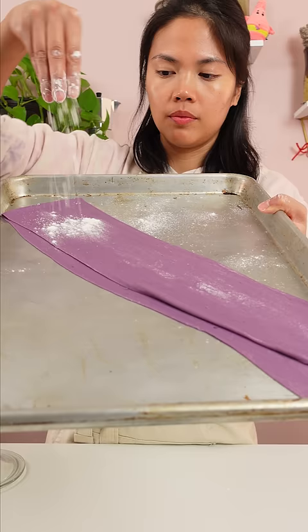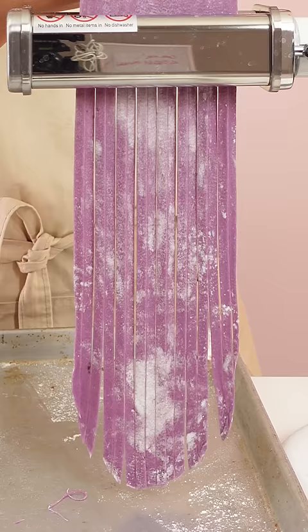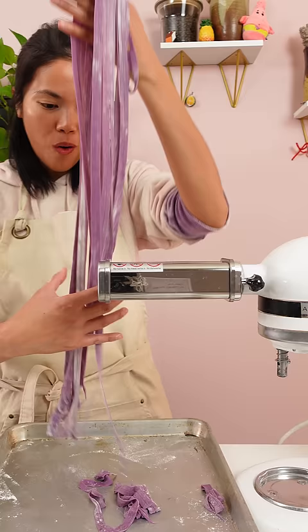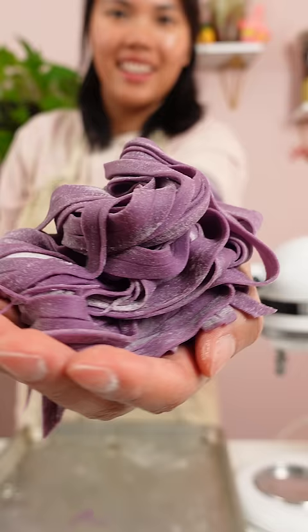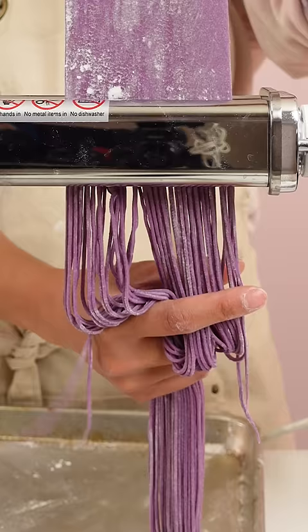This is only my second time making noodles, and I really hope it works out. I decided to make both thin and thick noodles. This may look fast and easy to make, but it's actually time-consuming and has its challenges.